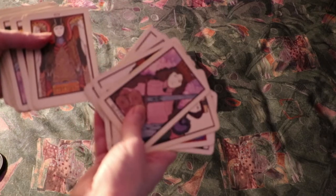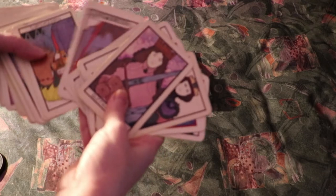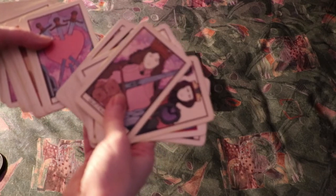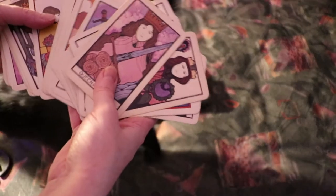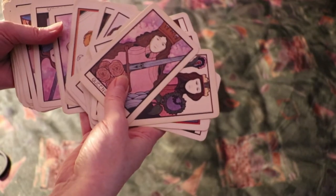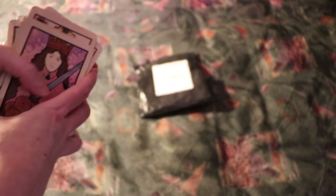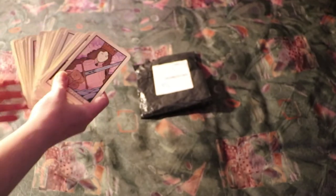But recently I went to an event and I had someone read for me from a round deck which had stained glass types of images. And I decided that I would get myself a round deck as a secondary deck.